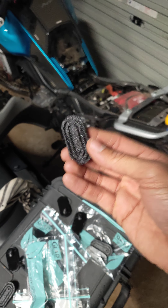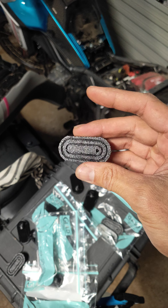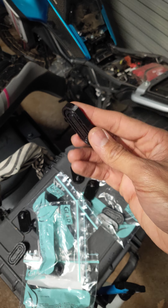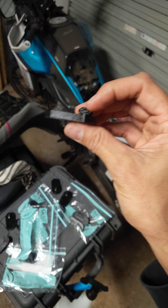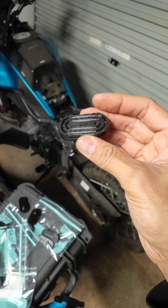G'day everyone. Thank you very much to everyone that supported me by purchasing these from the Audi 555 eBay store. It means a lot to get this product out there and it's really exciting because I've spent a bit of time developing this and it's a game changer for everyone out there who's lost these rubbers from the seat. So thanks again for purchasing them. You will get them in the mail shortly — they've all been sent now, which is terrific news.